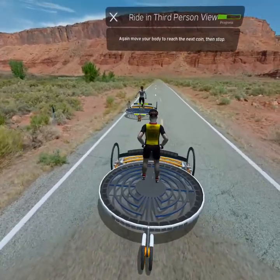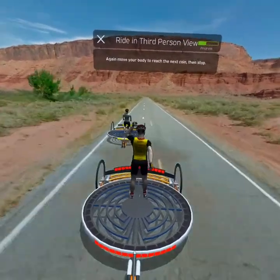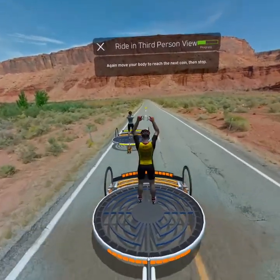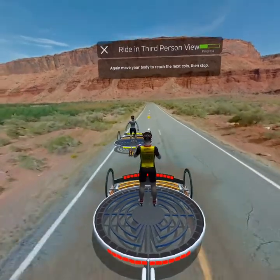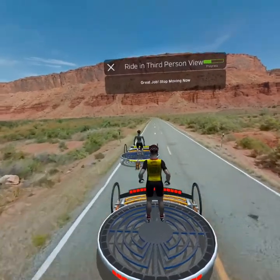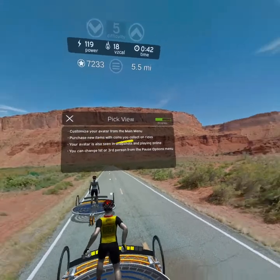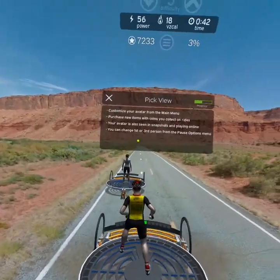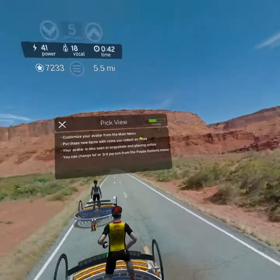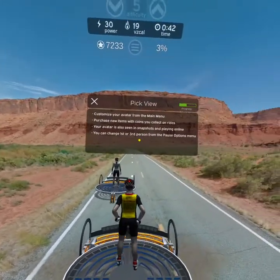There you are! Now ride to the next coin along the road to see how it feels, then stop again. You can customize your avatar later from the main menu and purchase new items with the coins you collect on rides. Your avatar will also be seen in snapshots you take and by other riders in online play. If you felt more comfortable in first person view you can switch back now, or continue in third person.